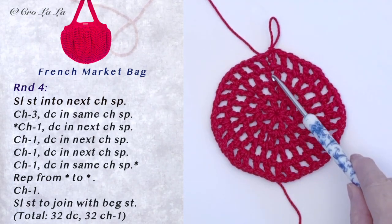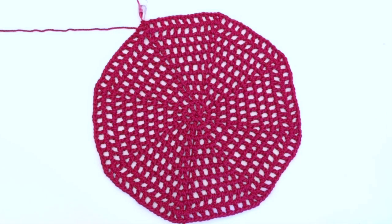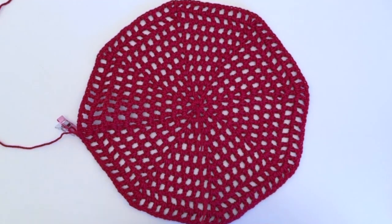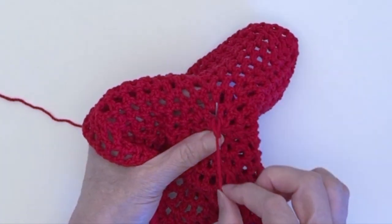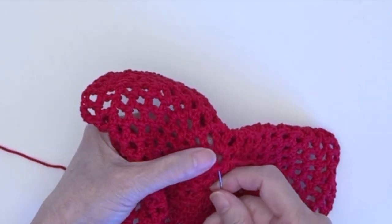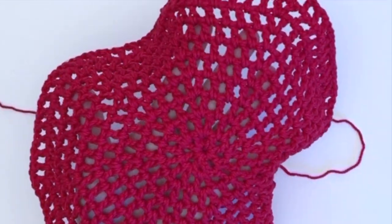For round 4 and all subsequent rounds, we'll have 1 additional chain space between the Vs. I've completed round 10 — you can see there are 8 sections divided by the Vs. Before we continue, I'll show you how to weave in the tail and strengthen the bottom. Go around the base chain in a full circle and tie a slip knot. Go around in a full circle in the second round and tie another slip knot. Now we have a much stronger bottom.